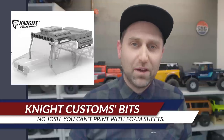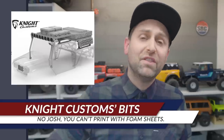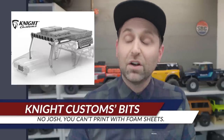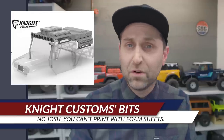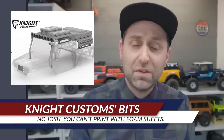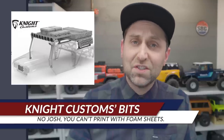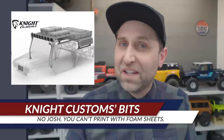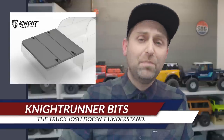Speaking of the VS4-10 Phoenix, Night Customs has released a series of parts including a radiator snorkel, roll cage, light bar. You can also get an adventure rack to put a rooftop tent on. There are a ton of really cool printable accessories from Night Customs now available through Shapeways or his MyMiniFactory page where you can print them at home. Great to see the aftermarket already embracing a brand new product.